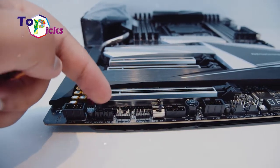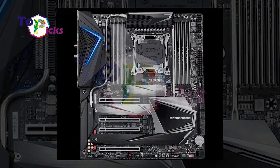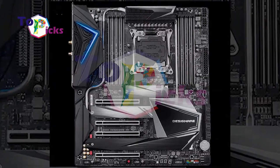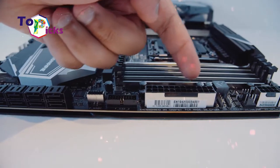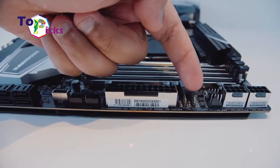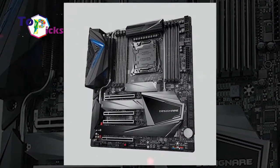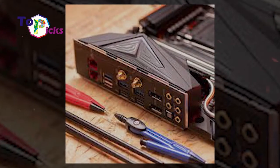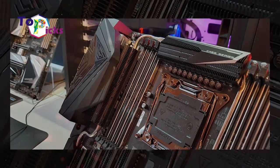This motherboard supports USB ports with a speed of 10Gbps. It also supports the Wi-Fi 6 protocol and has support for a Thunderbolt 3 port. Specifications of this motherboard include socket LGA 2066, Intel X299 chipset, ATX form factor, 12-phase voltage regulator, PCIe X16 V3, support for 10Gbps USB port, and USB Type-C via Thunderbolt 3.